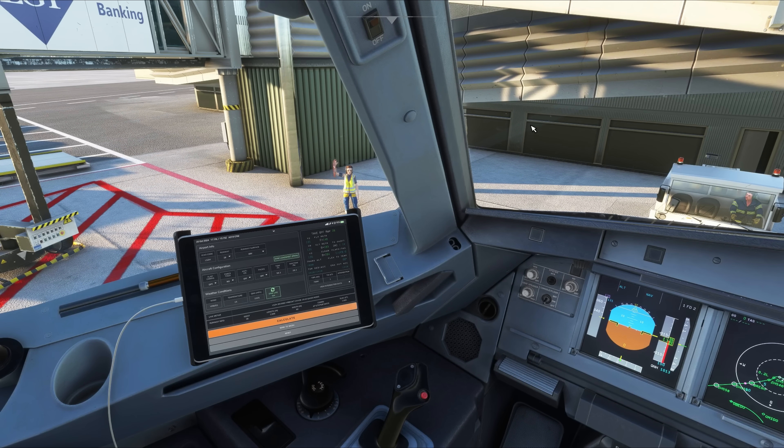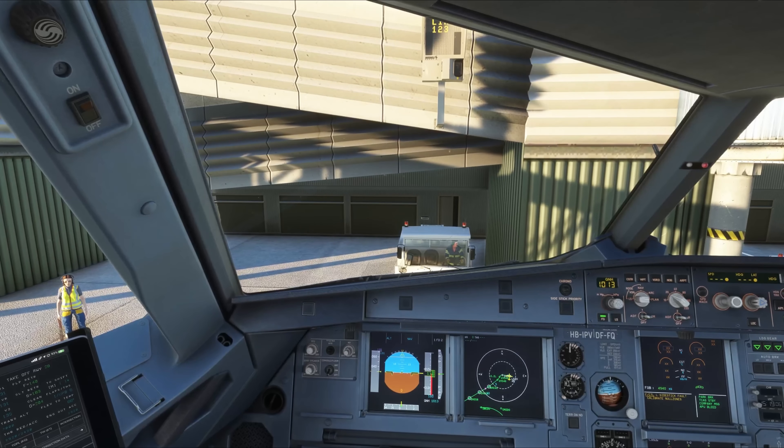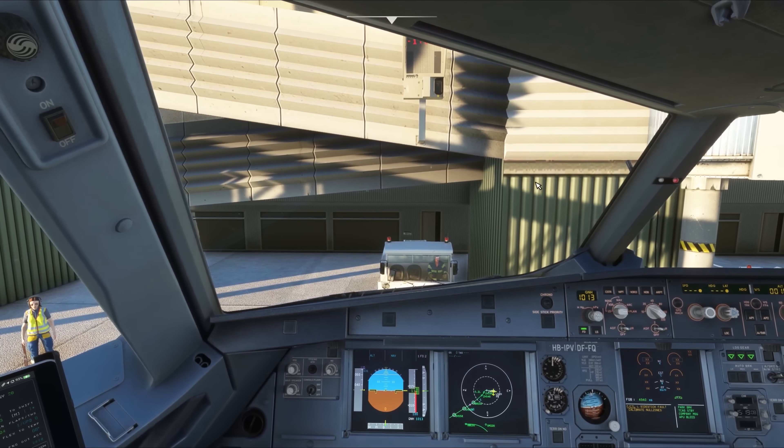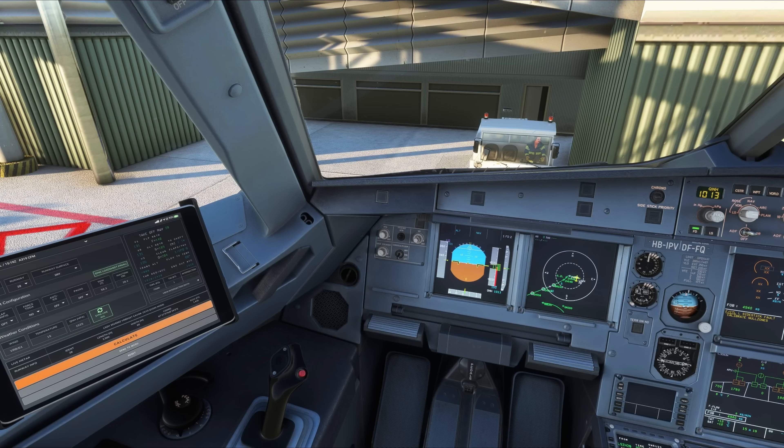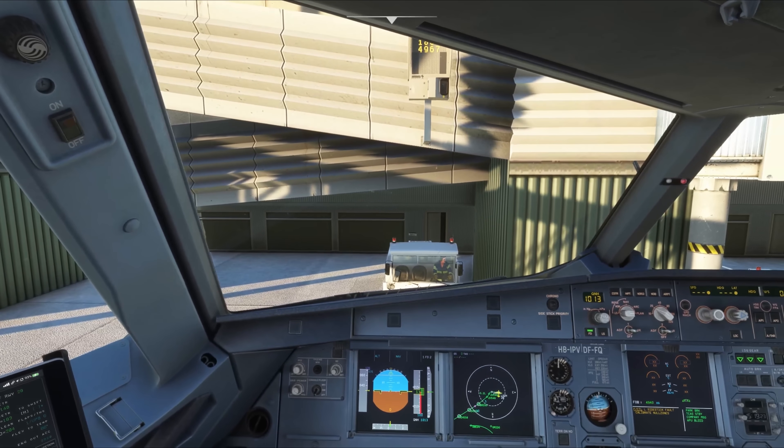Hello Captain, we are ready for pushback. Have you noticed that since we started this session, we never opened the GSX menu once? This is a result of a combination of Phoenix's brilliant coding and the GSX ability to operate without a menu, under remote control.